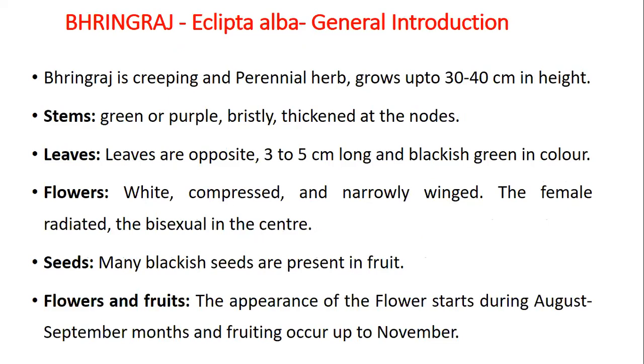Bhangraj is a creeping and perennial herb that grows up to 30 to 40 cm in height. Stems are green or purple, bristly, thickened at the nodes. Leaves are opposite, 3 to 5 cm long and blackish green in color. Flowers are white, compressed and narrowly winged — the female radiated and bisexual in the center. Seeds are many; blackish seeds are present in the fruit.